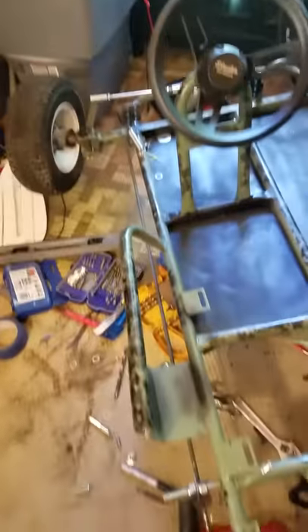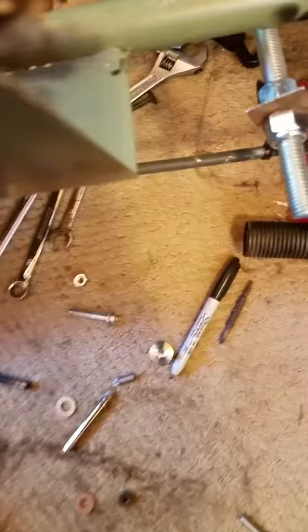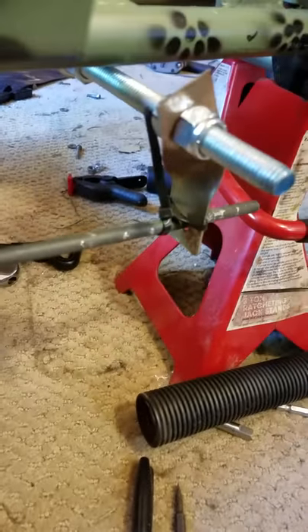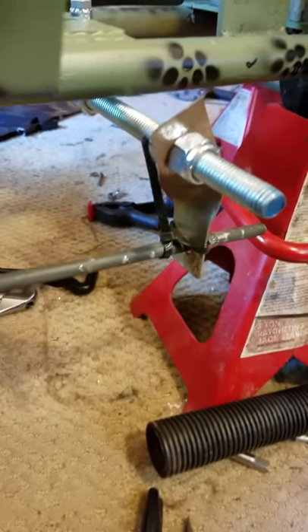It's just a mock-up, still got zip ties on it right now. The brake pedal goes down to a rod, the rod goes down to a lever slash plate that I made, held on with a zip tie, that is connected all the way across the length of the body to another small plate that I made.